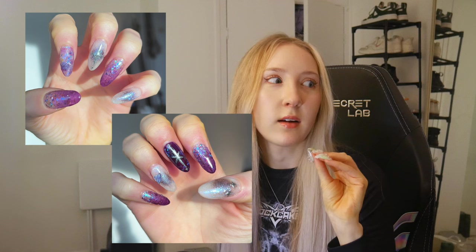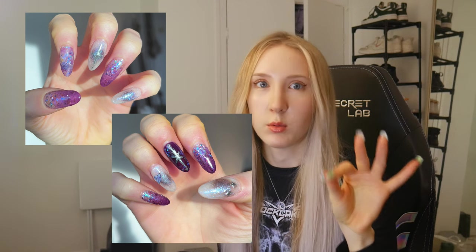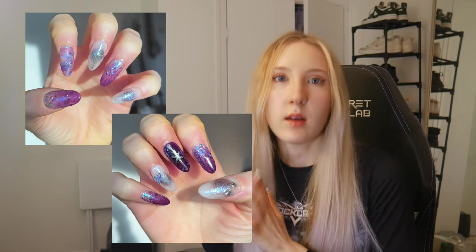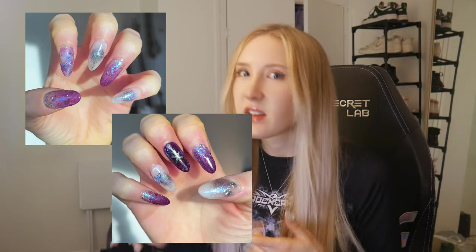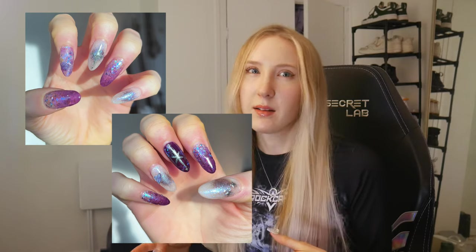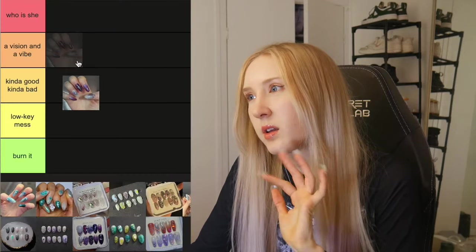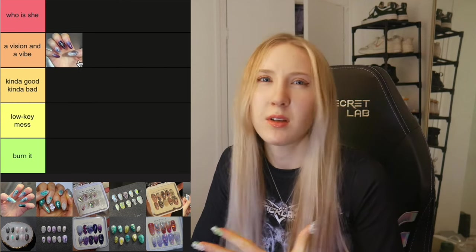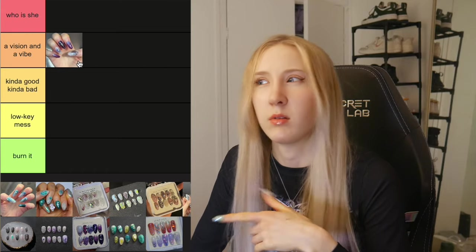This is in chronological order. The first set I'm going to show is this one here. This was really where my skills started to improve because this was the first time I used Korean gels. As nice as they are and as proud as I was of them at the time, it's mostly just stickers and ombre techniques, so nothing amazing — but they look pretty nice. I'm going to put them in A Vision and a Vibe because I remember being very proud of these at the time.